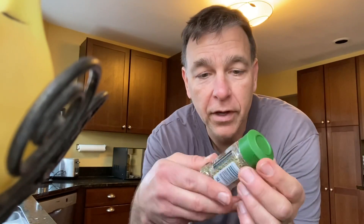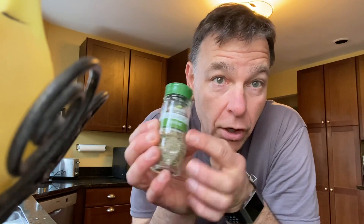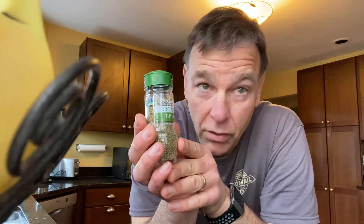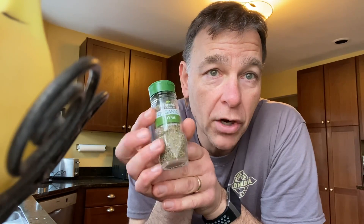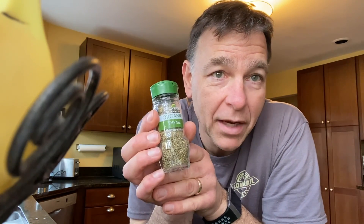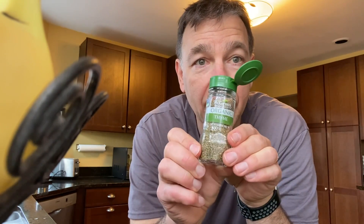One thing I forgot to add was thyme — salt, pepper, and thyme is a good thing to add. Rule of thumb: this is a dried herb. If you have fresh herbs, those are great — dried herbs are about three to five times more potent than an equal amount of fresh herbs, because the fresh herbs have a lot of water in them and when they dry out the flavor is more intense. So I'm going to add a sprinkle of thyme.